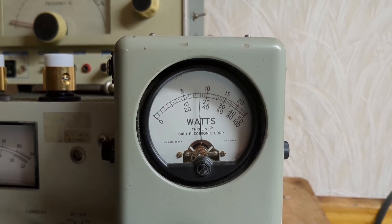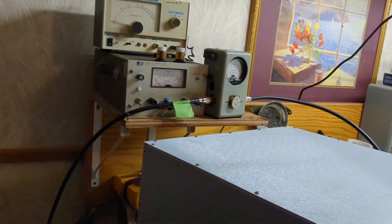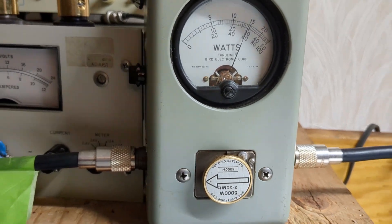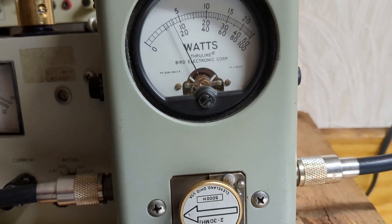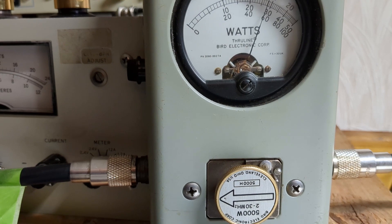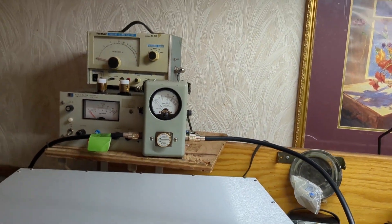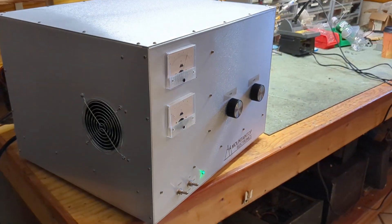If you need more power, we can get a little more carrier here — 700-watt carrier with audio. I could probably retune and load for a little more, but the boxes work and they do everything they're supposed to do.